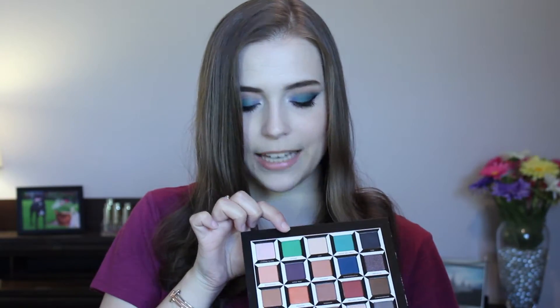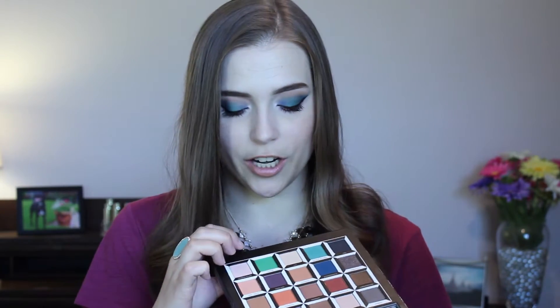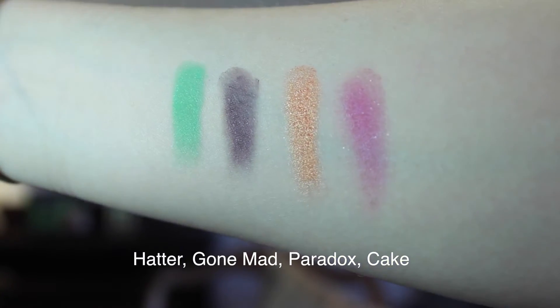The second column is Mad Hatter, and I think this is a really fun column. I love that you get some really bold colors here. The top three shades are a little bit shimmery, and Cake, the pink shade, has some definite glitter in it.